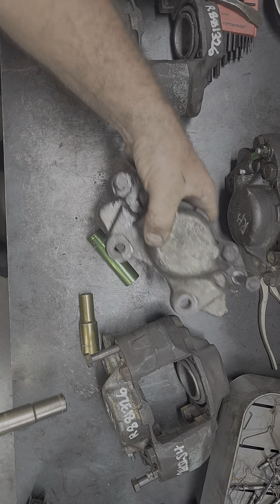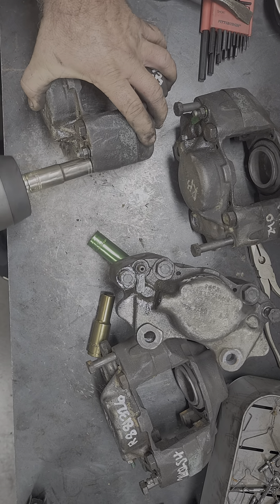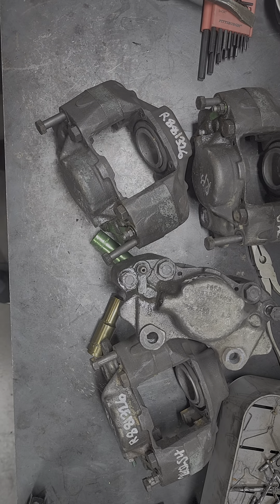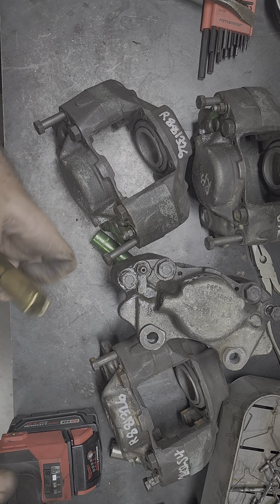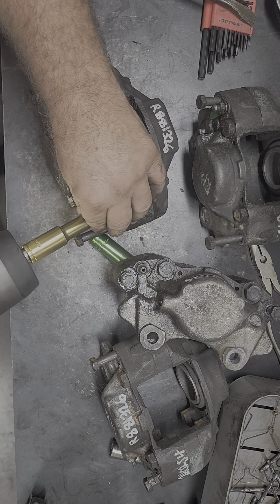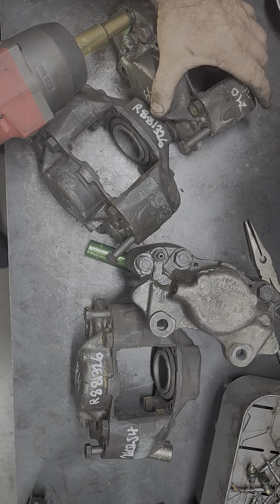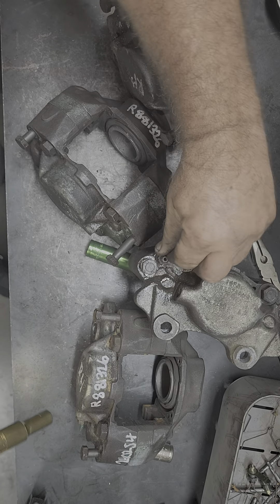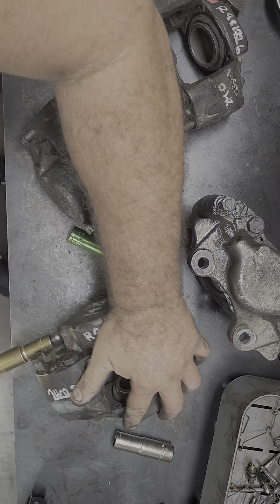Alright, we got those done. We're going to go ahead and get the little bleeders out of them. Get the bleeder valves out on all four. And somebody broke the brake line off in that one, so we'll go ahead and get that out of there.